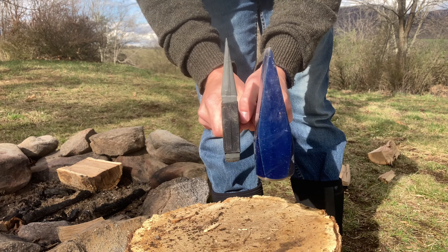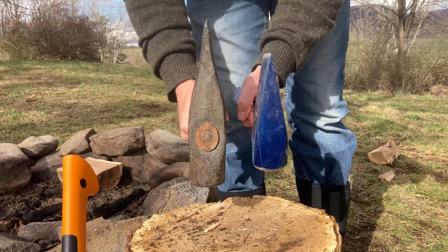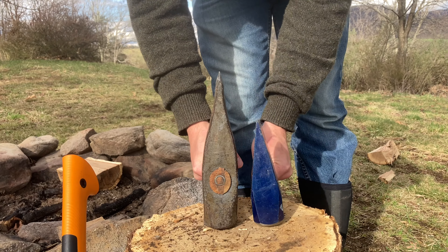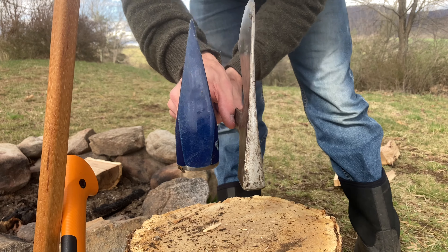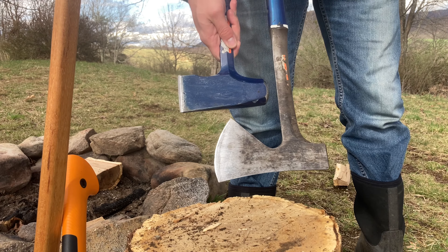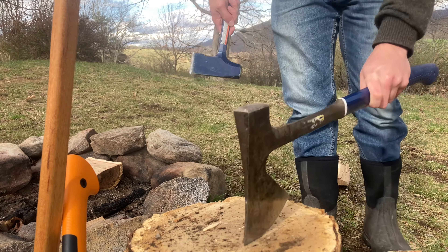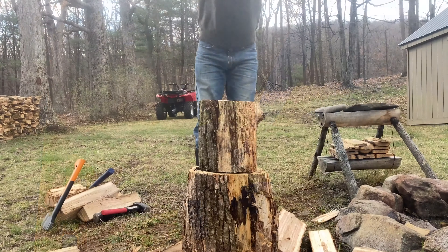Comparing this to your standard Fiskars hatchet, you can see it has a much stouter geometry — much closer to a splitting maul rather than a hatchet. Just for fun, comparing it to the Estwing camp axe, you can see these are practically opposite geometries. So if you have an Estwing camp axe and find it's terrible for splitting, this is a completely different tool and you might really enjoy it.